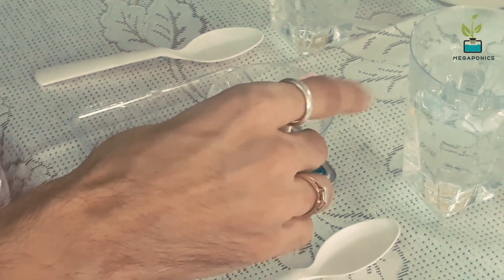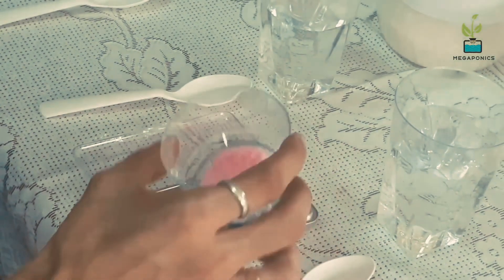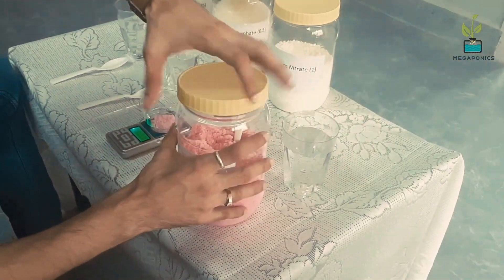Now we will add 5.3 grams of NPK. Please remember this doesn't need to be exact — a little here and there is fine. Use a different spoon for all your nutrients and make sure that you keep it dry at all times.